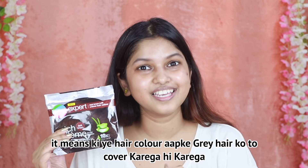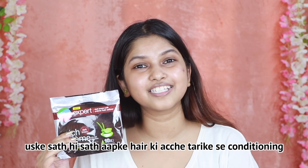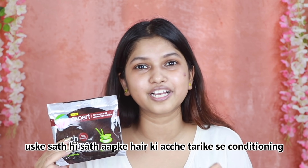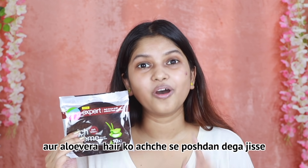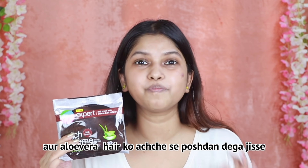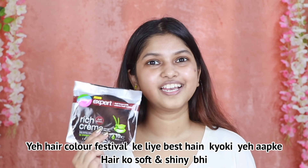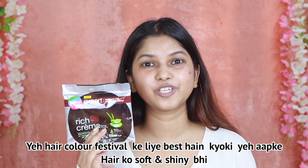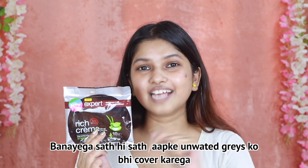It means that this hair color will cover your gray hair. Your hair will be good, soft and shiny. Also, aloe vera will give a good boost to your hair. So this hair color is best for the festival, because your hair will be soft and shiny and it will cover your unwanted gray hair.